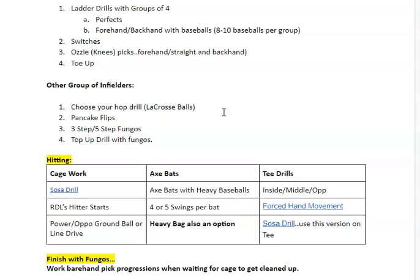Then we have the Aussie drill — we're working on our picks: forehand, backhand, straight on. Toe-up drills — we can work on some of that. Halfway through, by the other end, I'll be working with infielders on a chooser hop drill, the pancake flips, the three-step, five-step, and possibly some toe-up drills.